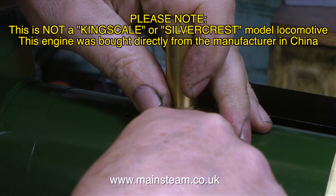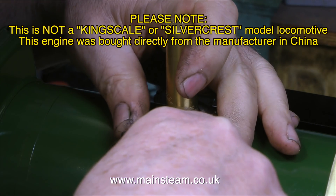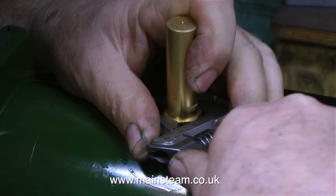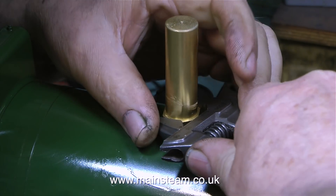So what's the problem? I knew all along, but I didn't let on during the episode. The purpose of a dome on a steam locomotive is to put a high point on the boiler where the steam is collected.